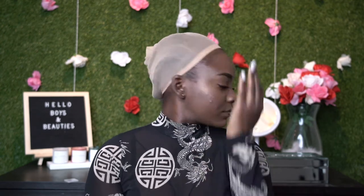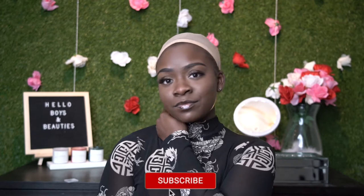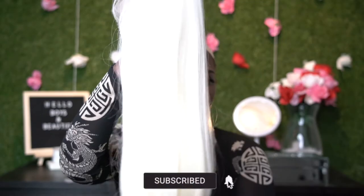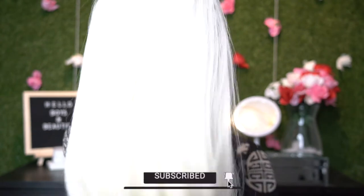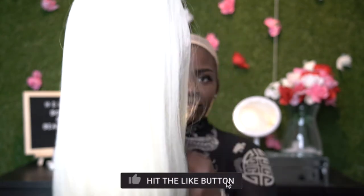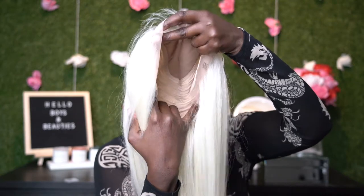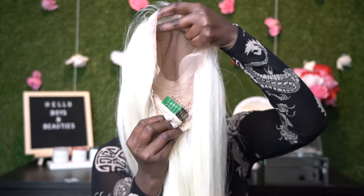Hello guys, welcome back to my channel. Thank you for tuning back in with me today. Today I'll be showing you how to install the Bobbi Boss full lace 613A, and the name of the wig is called Cherie. I'll be showing you guys how to customize and apply this wig today.